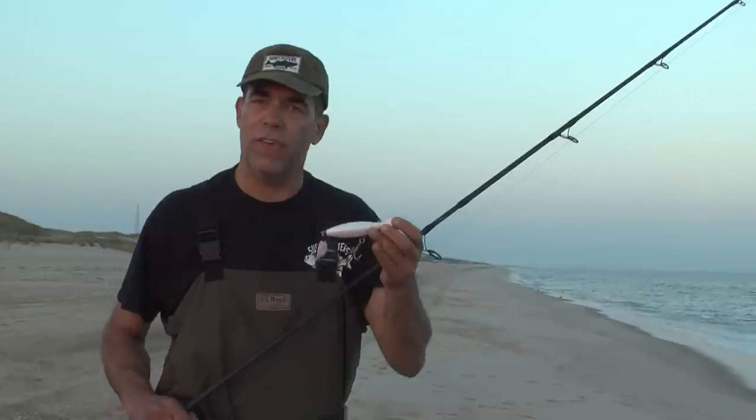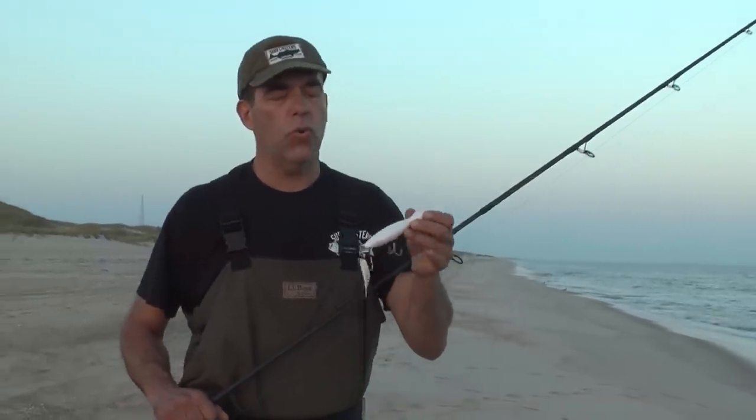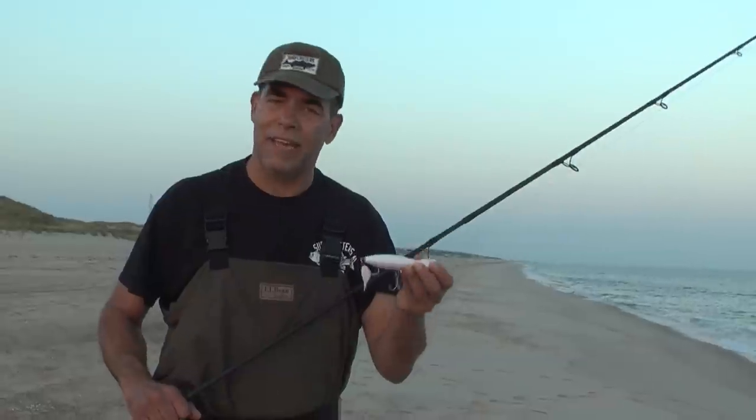This one in particular that I have in my hand — this is the heavy version of their most popular 2 and 3/8 ounce little neck sinking popper.